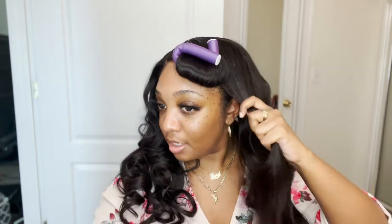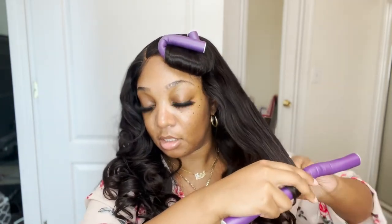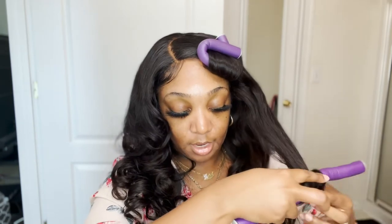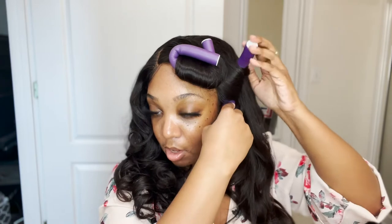I do that with literally every single section. I usually end up with maybe like nine flexi rods in my head. That's how I do it because I like big bombshell curls, and in order to get that look I don't put a lot of them in. This unit is cut into beautiful layers, so it is a little challenging sometimes putting them on, but you don't have to be a super perfectionist about it because the flexi rods are literally gonna help your hair just fall so beautifully. I just do the best I can and make sure I'm grabbing all of my layers.